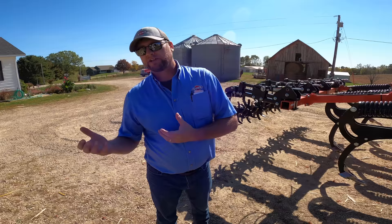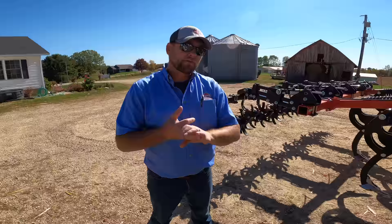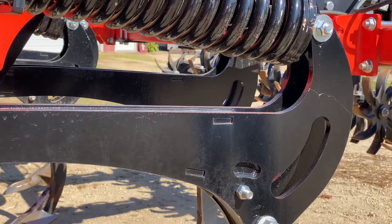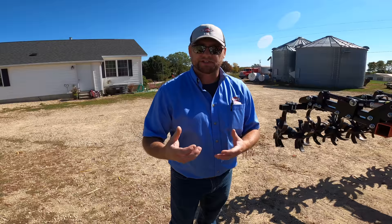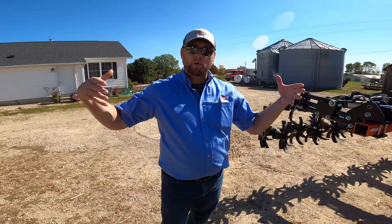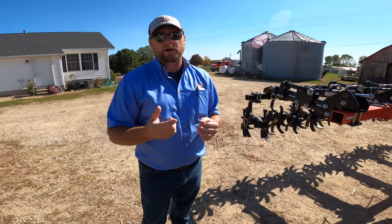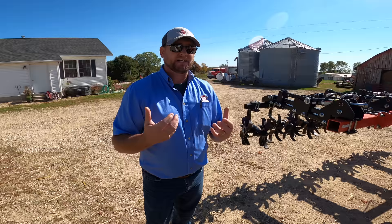With a coulter chisel, people traditionally look at a twisted point or twisted shovel. We still offer a four-inch twist, a three-inch twist, and a straight point, but this machine is equipped with our seven-inch double K wing point. We get very good performance out of this point — very similar to the three- to four-inch twisted shovel for residue incorporation, but we get very good fracture between the shanks. Instead of throwing everything left or right, residue flows to the left and right of the shank consistently. This point will also out-wear a traditional four-inch twisted point approximately three to one, giving very good operational and wear parameters and the uptime we like to promote.